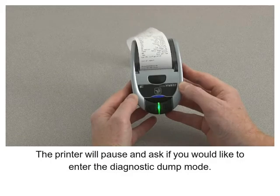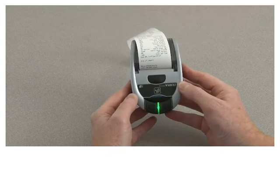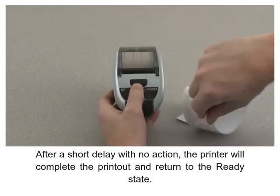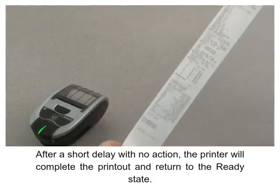The printer will pause and ask if you would like to enter the diagnostic dump mode. After a short delay with no action, the printer will complete the printout and return to the ready state.